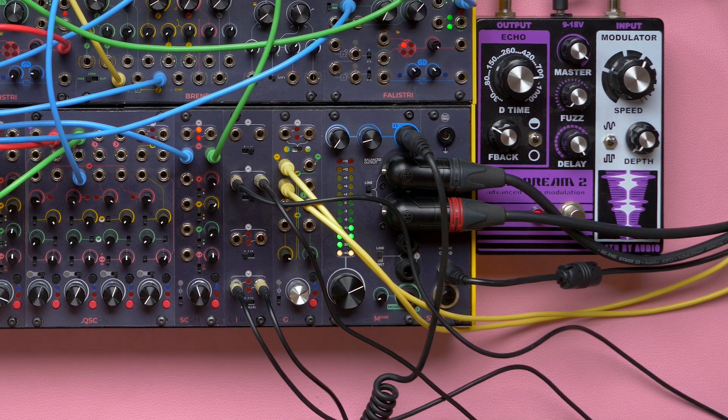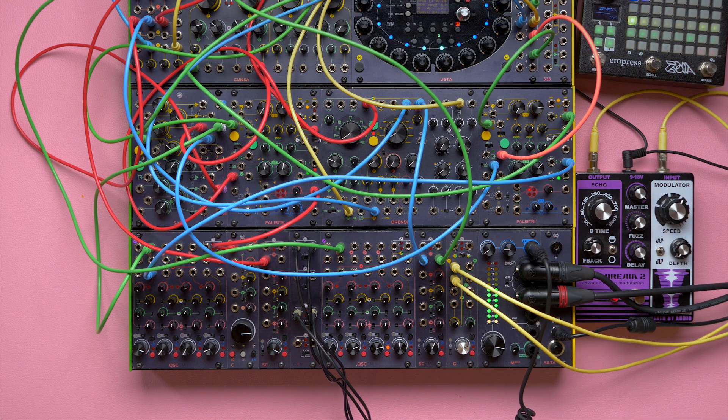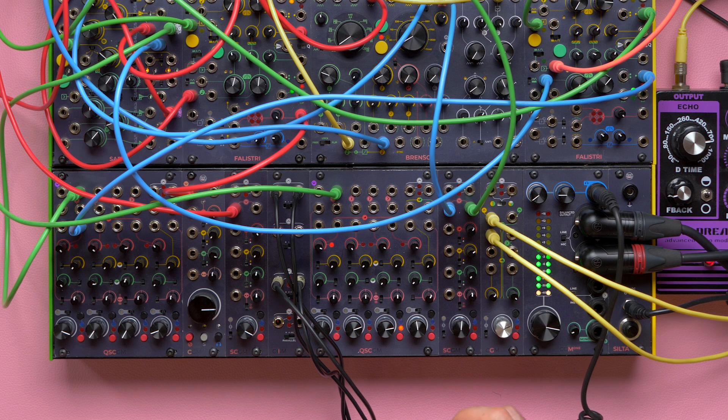It is also possible to install the insert between two or more channels, and it will only affect the channels before it. By doing so, the insert will create two sorts of channel subgroups. Here a compressor is processing the rhythmic section. The solo-in-place will work separately in each subgroup — the solo-in-place switch of the channels before the insert will not affect the channels after it, and vice versa. It is thus possible to activate the solo function on a subgroup only, leaving the other one playing.